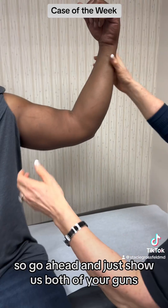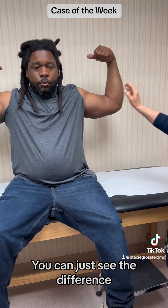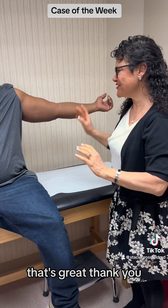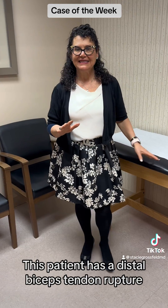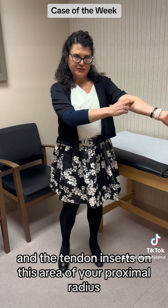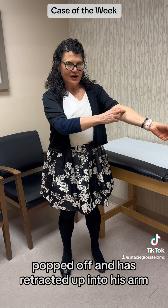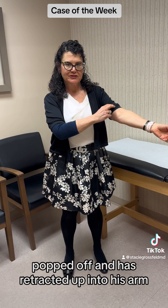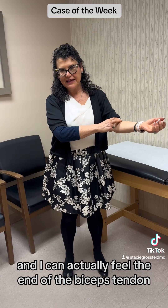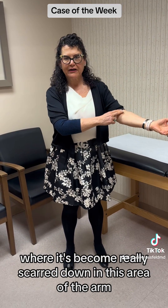Go ahead and just show us both of your guns, and you can just see the difference. This patient has a distal biceps tendon rupture. The tendon inserts on this area of your proximal radius, popped off, and has retracted up into his arm. I can actually feel the end of the biceps tendon where it's become really scarred down in this area of the arm.